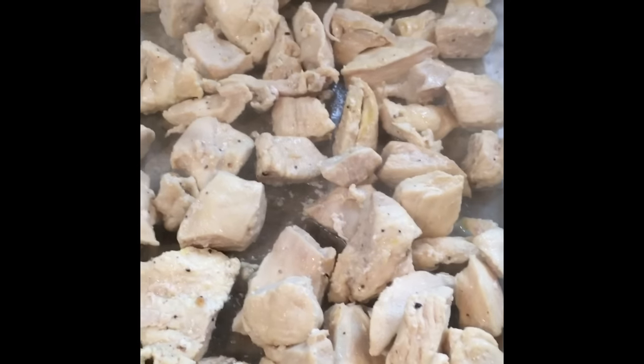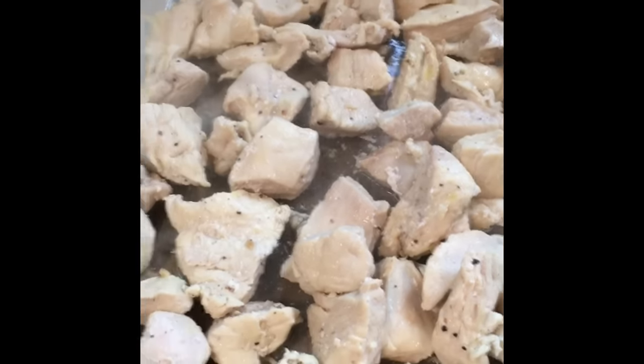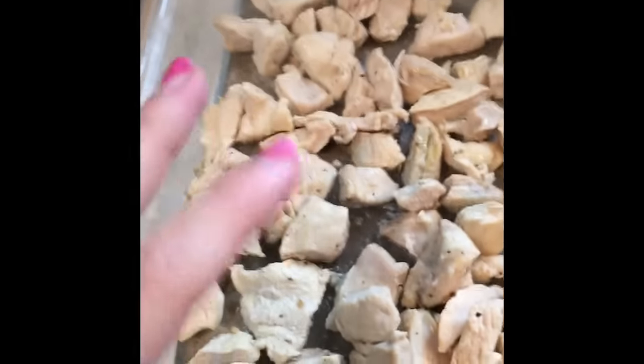After your chicken is done, put it in a casserole dish and lay the pieces out evenly. I have some leftover chicken stock and I did season the chicken with lemon pepper — I like that peppery taste and the lemon gives it a freshness kick. You can choose to do that or not.